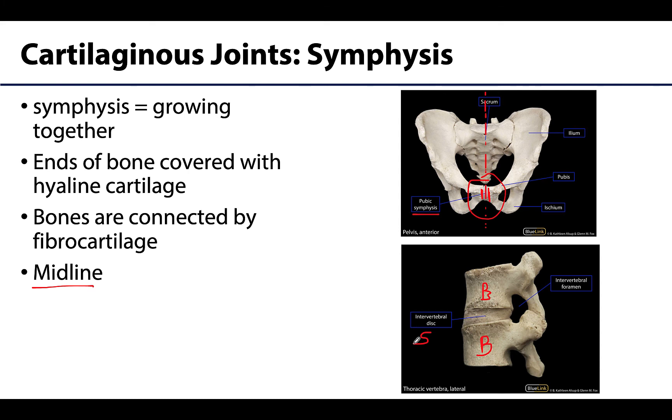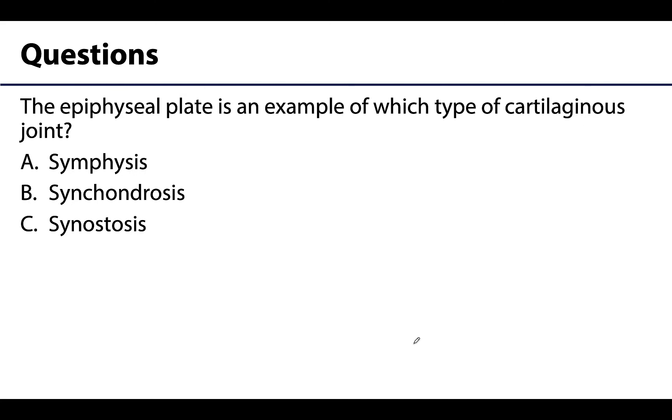Those are the cartilaginous joints. Let's assess your knowledge on one of these concepts. Question: the epiphyseal plate is an example of which type of cartilaginous joint? Is it A) a symphysis, B) a synchondrosis, or C) a synostosis? What do you think?